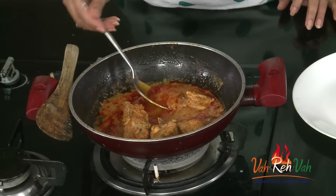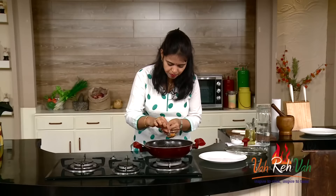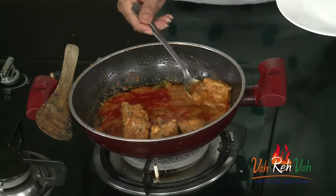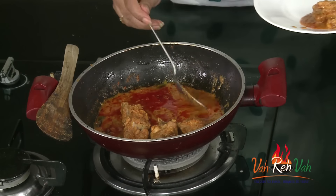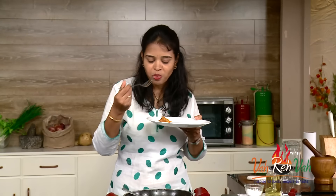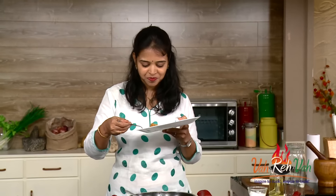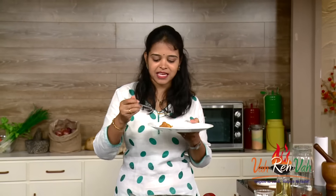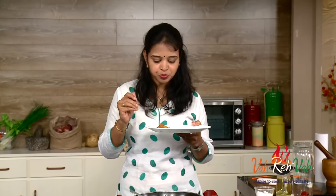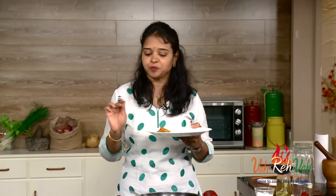Before serving, check the taste. You can see the meat has come off the bone and the gravy has become nice and thick, with all the masala infused into the chicken. I was tasting in between — mmm, exactly the same as a Thai dish! This goes excellent with plain rice — a simple curry with plain rice will be amazing.